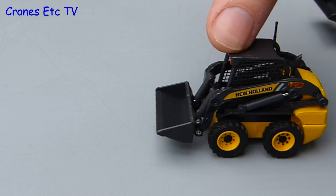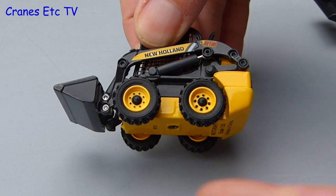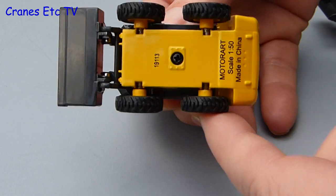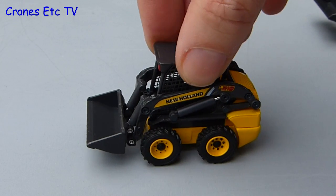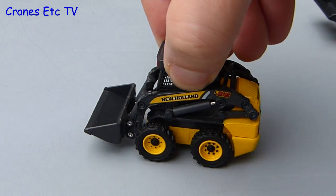Out onto the test track and the skid steer gets a run out first. It rolls well enough in a straight line and the point to note is that the wheels are fixed to their axles. The result of that is that you can't really do skid steering as per the real machine, because the wheels on either side can't turn at different speeds.